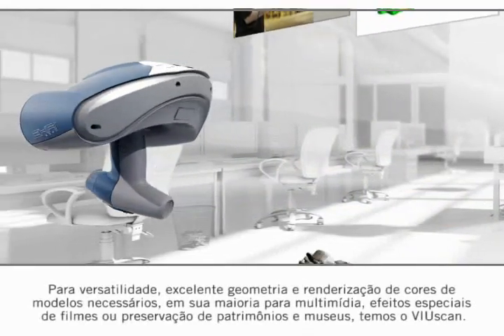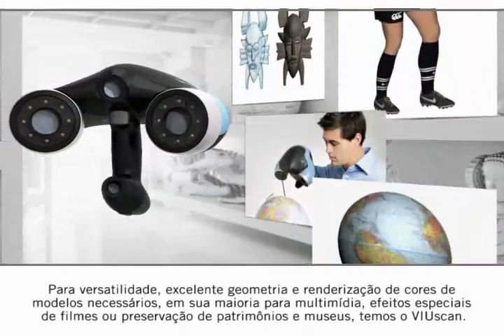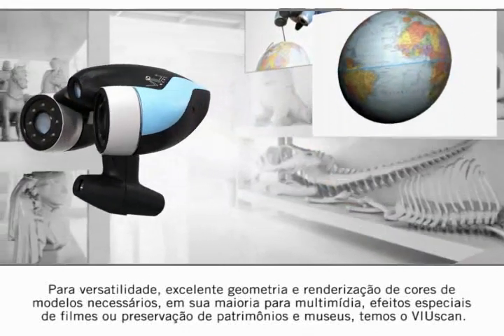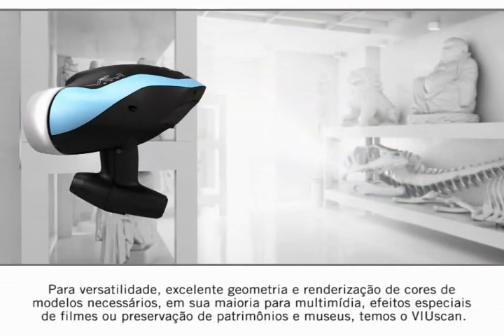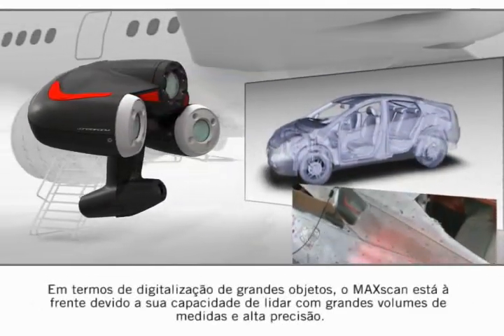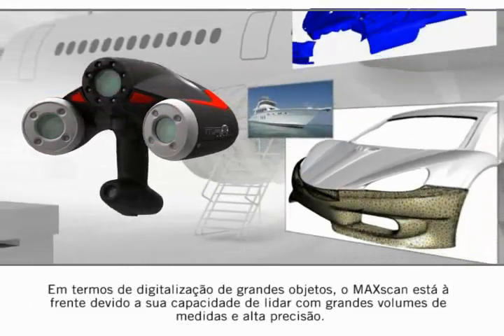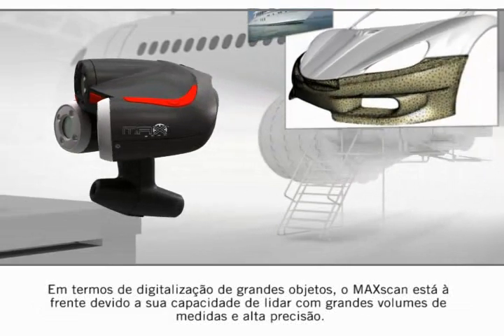For versatility, great geometry and colour rendering of models needed mostly for multimedia, movie special effects, or museum and heritage preservation, we can turn to the ViewScan. Whereas for large object scanning, the MaxScan comes to the front line due to its capacity to deal with large volumes of measurement and high accuracy.